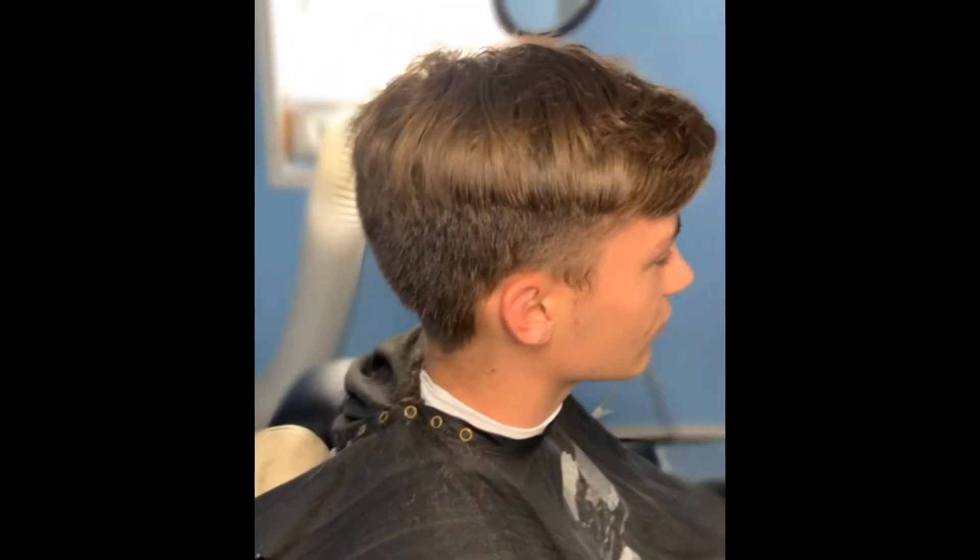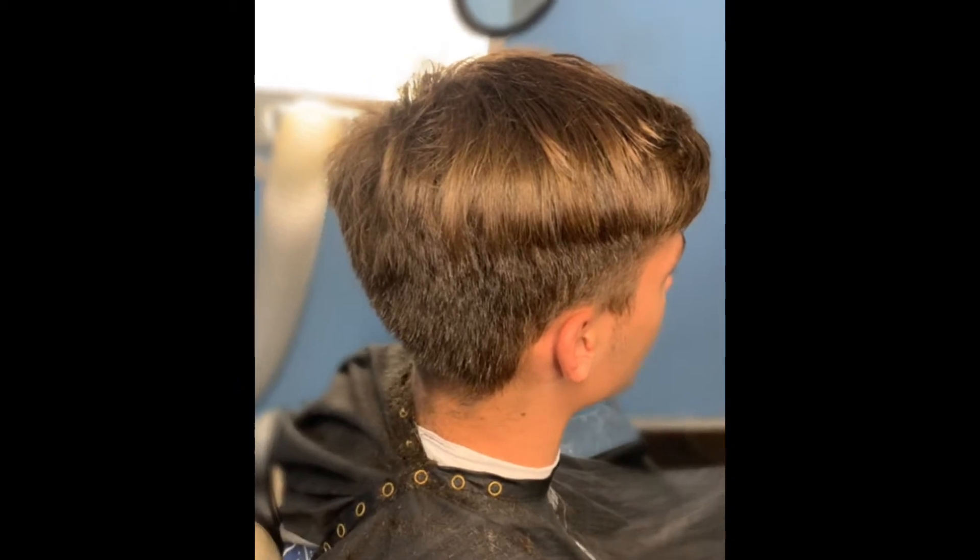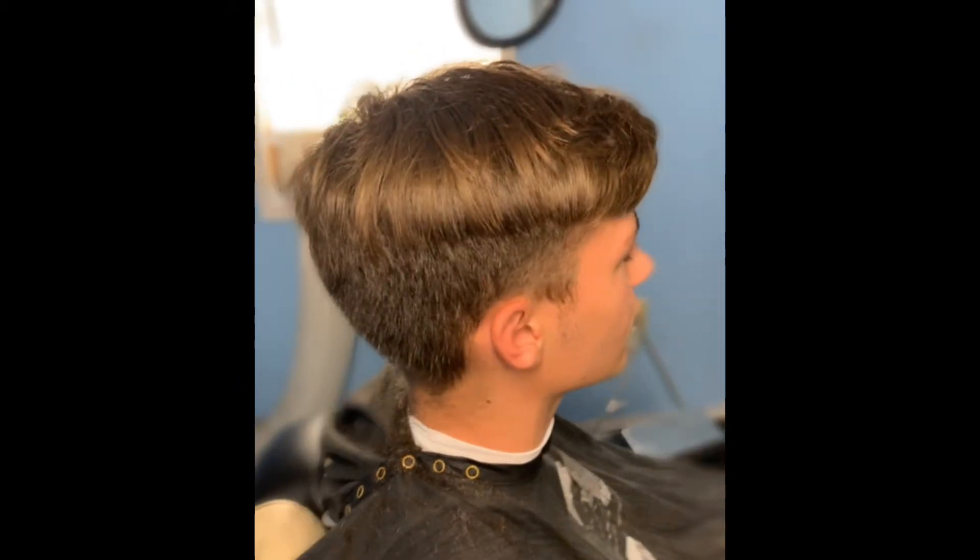What's up YouTube? Your boy DJ Kuz back with another video, another tutorial. On this video I'm just showing y'all how to cut straight hair.